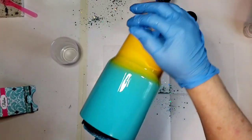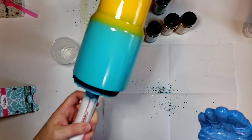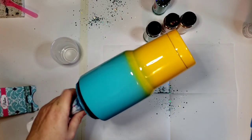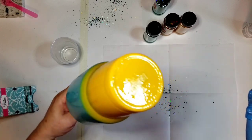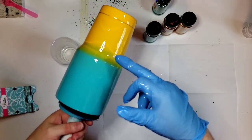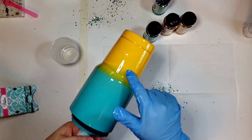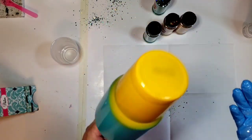Because I heated the cup up, I'm getting a nice smooth application. I just kind of twirl it a little bit in my hand and make sure I get all the little places. The paint kind of did this texture, but because I'm using Chunky glitter, I'm not really worried about it. If I was using a fine glitter and needed it really smooth, I would have repainted it. But because it's Chunky, you're not going to be able to see it.